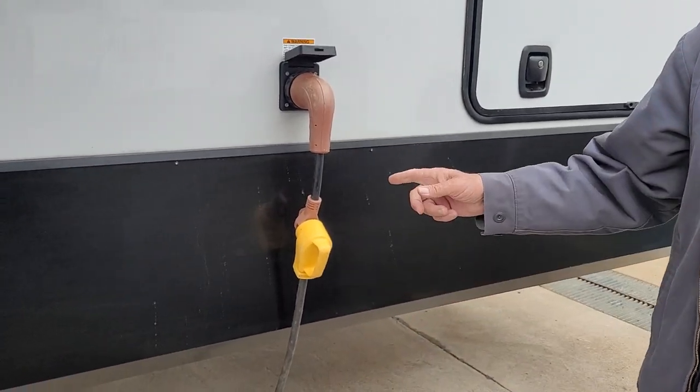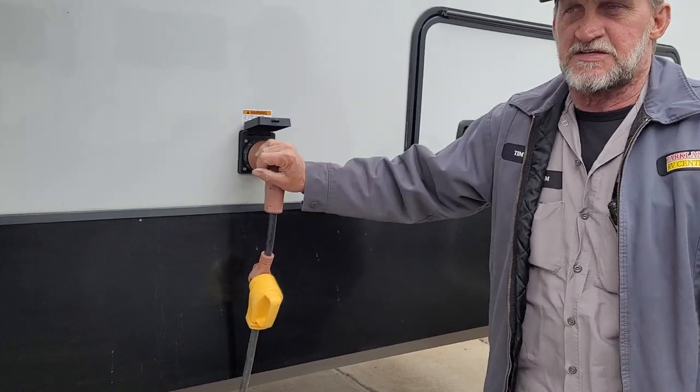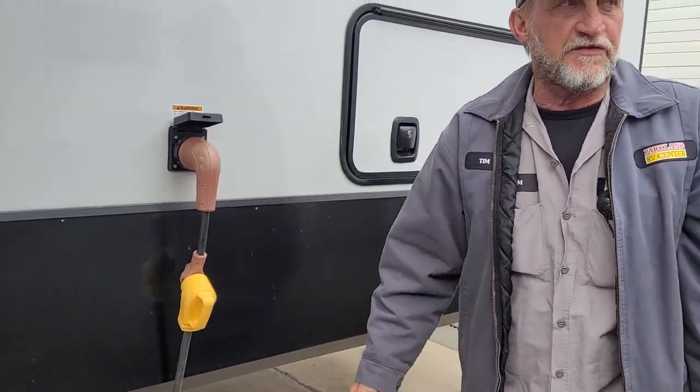There is also a 50 amp power cord in the front compartment of the trailer. It goes on the same way — makes a quarter turn. It is 30 feet long.